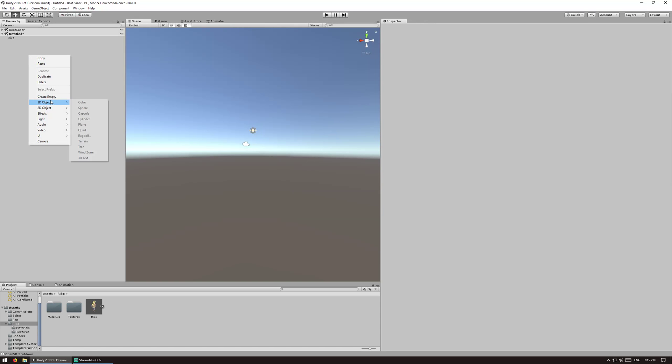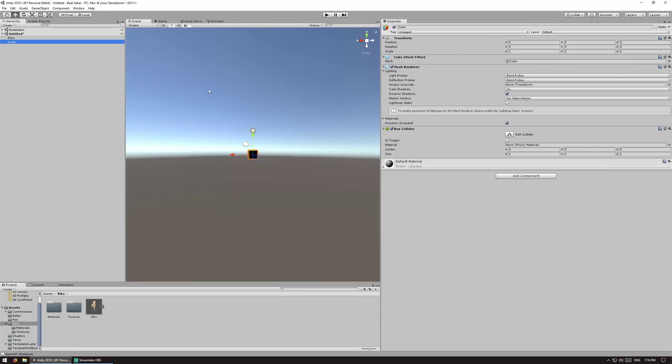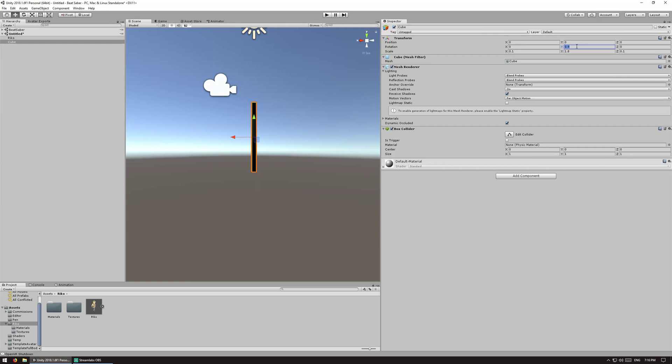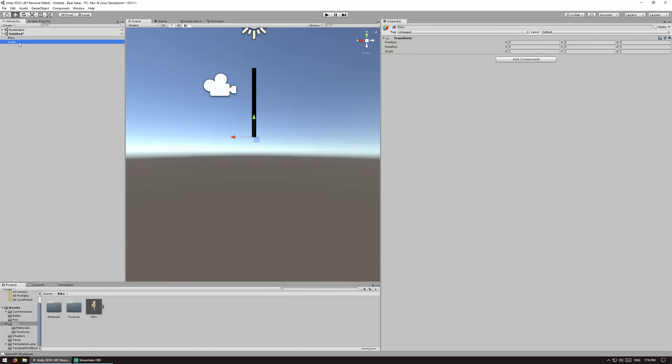Then we want to create a reference cube. This is going to be our height reference, so set the Y scale to 1.8 and then set the Y position to 0.9. This is essentially a measuring stick to make sure that the model is the correct height in the game.